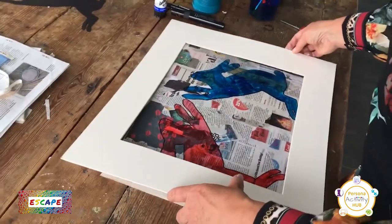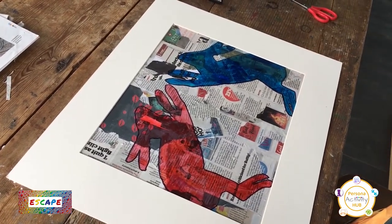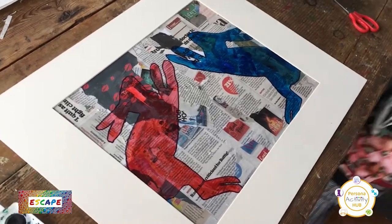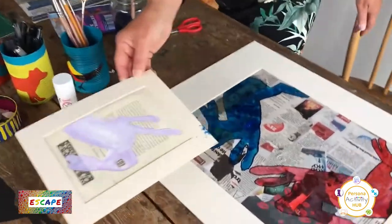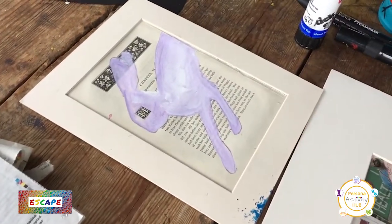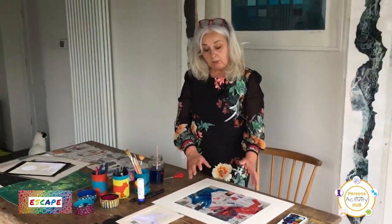This one could be a bit bigger, but it's all I've got in at the moment. There you can see it. I'll show you the other one that I did — that was just using the pages from a book. Put your name on it and it's your own piece of artwork for home.